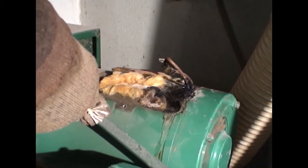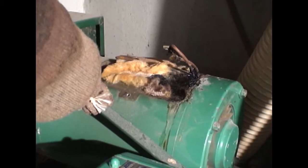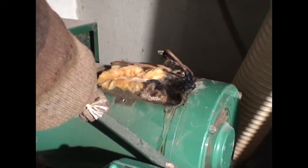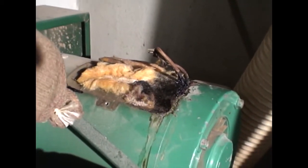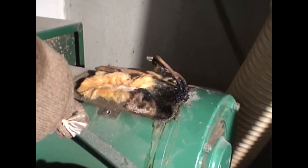I don't understand why that's happening, since there should be no current flowing through it if one leg is no longer connected. I've checked the start windings for continuity and ground, I've checked the run windings, everything is fine. There are no shorts to ground. I can't find any shorts to ground in the shop, but yet this is still occurring.